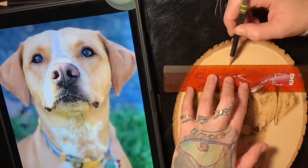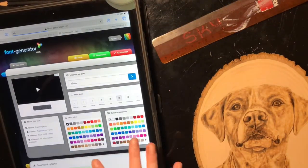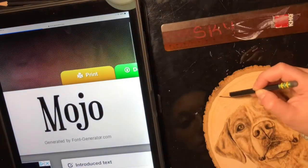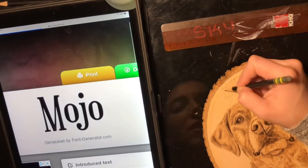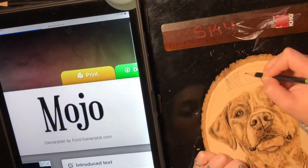Next I went to fontgenerator.com to look up some different font ideas for the dog's name, then ended up just free-handing it on there. I definitely always recommend using a ruler just to make sure your lines are nice and straight and your letters are the same size.